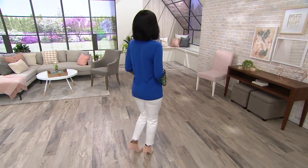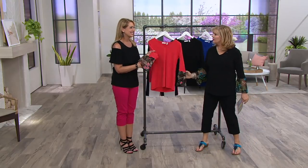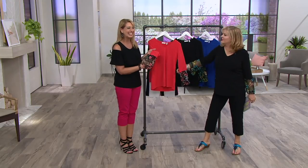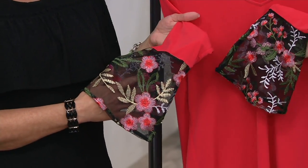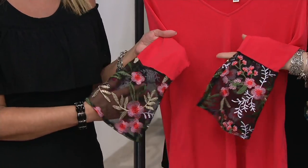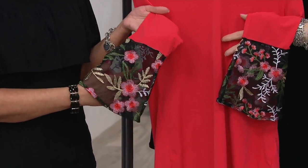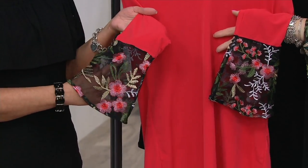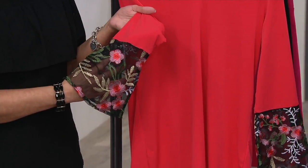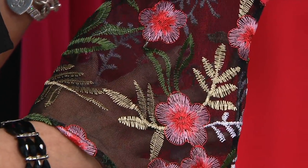The embroidery is dip — oh, jinx! You have the floral embroidery that coordinates with each color. So you can see there on the coral flash you have those beautiful shades of corals and pinks, and of course that beautiful greenery. But you'll see when we get to the black and then the Moroccan blue that the embroidery changes up a little bit so it coordinates with each color.